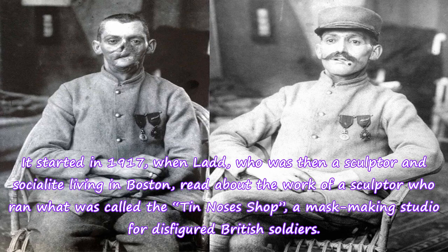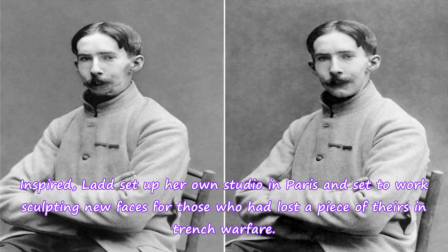It started in 1917, when Ladd, who was then a sculptor and socialite living in Boston, read about the work of a sculptor who ran what was called the Tin Noses Shop — a mask-making studio for disfigured British soldiers. Inspired, Ladd set up her own studio in Paris and set to work sculpting new faces for those who had lost a piece of theirs in trench warfare.